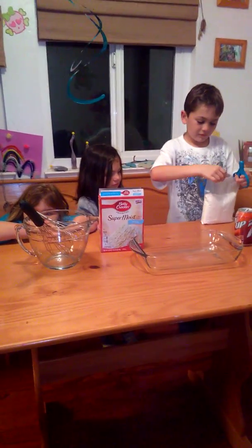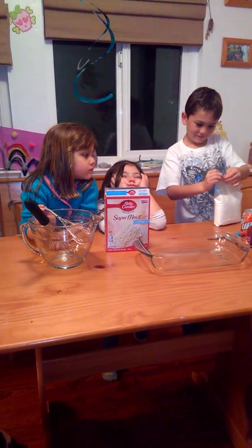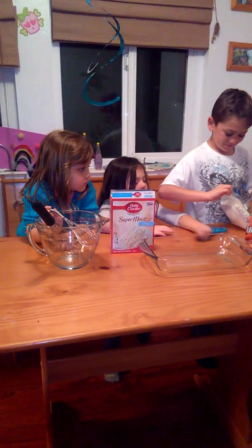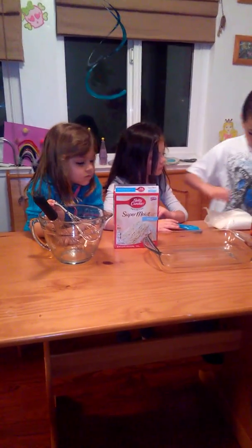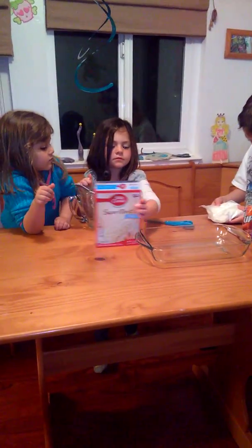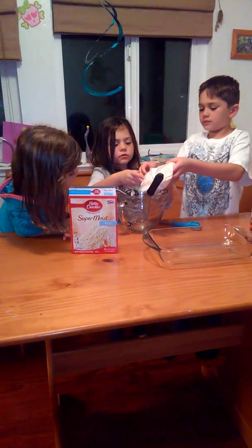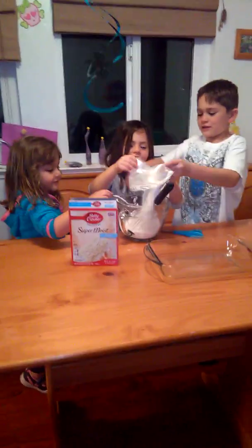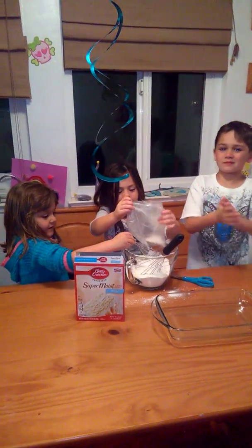Maybe Melina holds it and then you cut it - you can work together. Look, this is why it's a family event. Okay, so now Melina, bring the bowl in the middle and then move that cake box so I can see you guys. It's leaking! I'm gonna pour it in. Just let him - you guys can do it. Good! Wow, it's new. I like that it's new. Yummy!